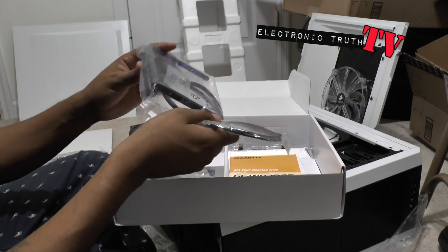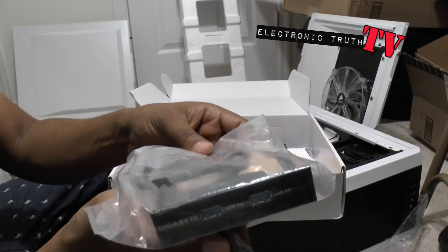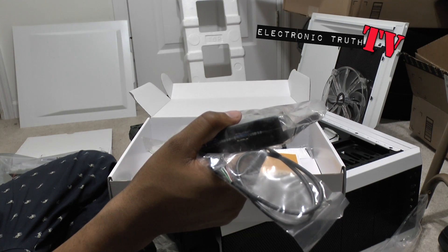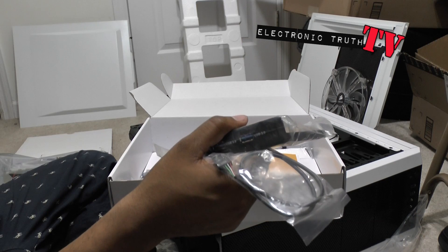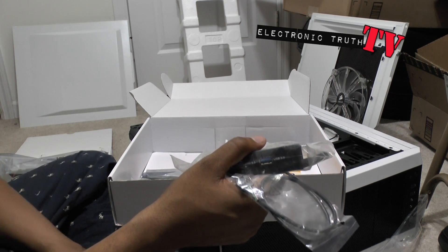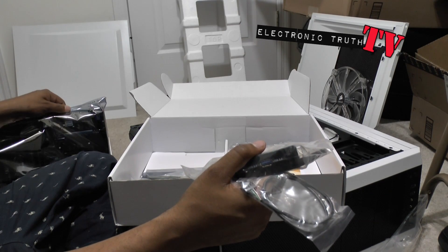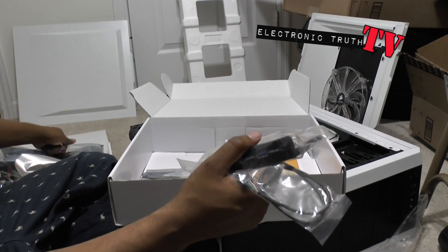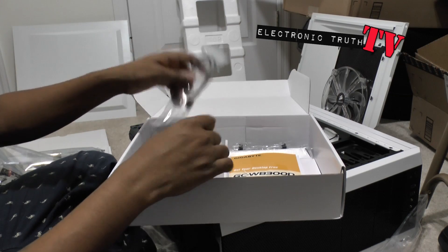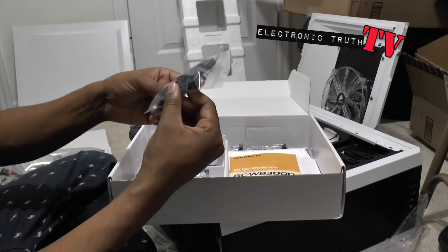Here is an extra USB 3.0 slot which is pretty cool. I don't know if I'm gonna use this because I think I've got enough USB slots - I've got two in the case, then I've got maybe three or four on the board. Right now I've got four and tons of USB 3.0, so I don't really need this. If I need it later I will use it.